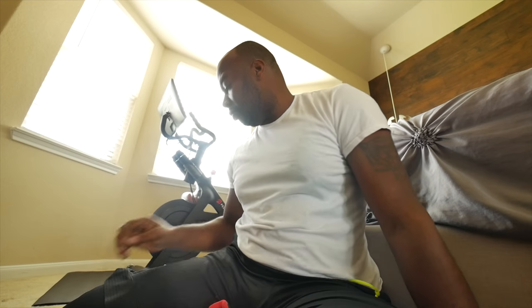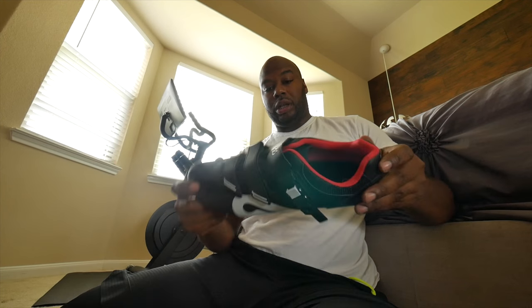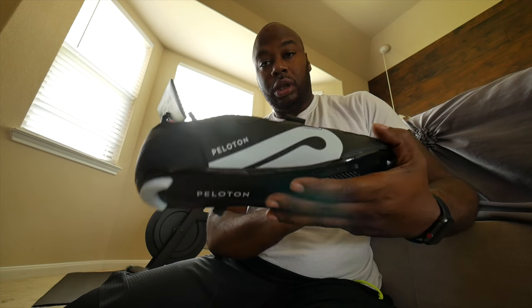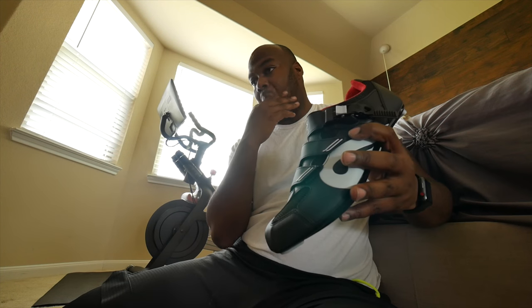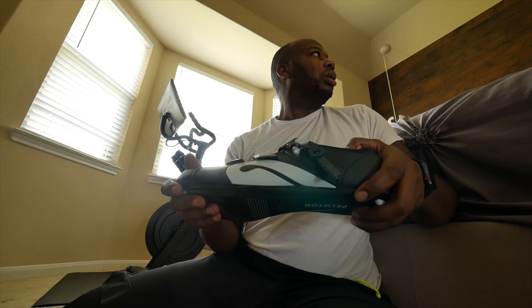I can't get the camera right. Alright, we're looking somewhat right. So, as you can see, Peloton's right there. We actually have the Peloton shoes. I have a 47, my wife has a 43.